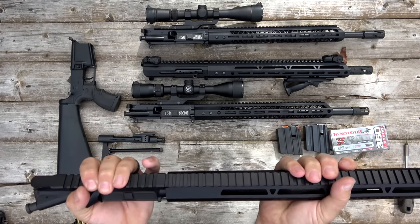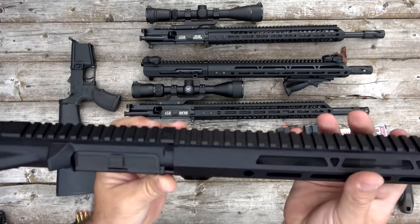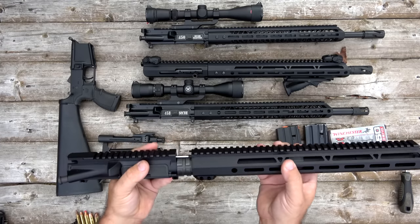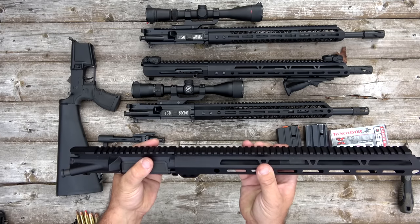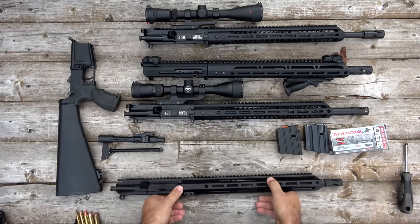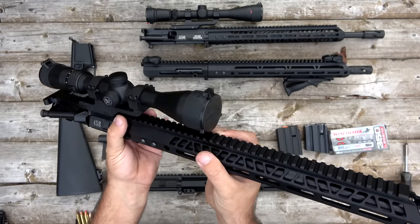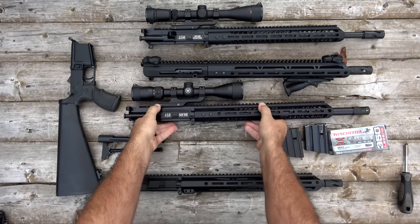Look at that — it just snaps right on, lines right up. If you're running a set of sights with your rear sight here and your front sight here, that's going to line up perfectly every time you remove your handguard and snap it back on — you're still going to be sighted in. Whereas with the other style, if you don't have it perfectly lined up, you'll end up canting your handguard just a little bit. I think that's pretty cool with the split rail.